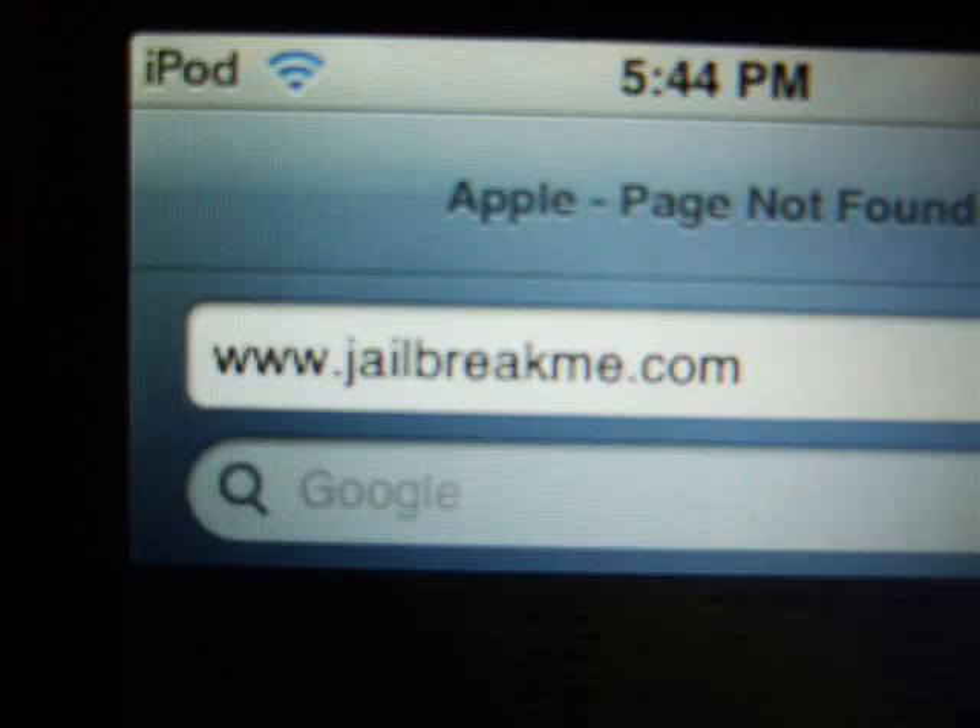First of all, what you're going to want to do is go into your Safari, then go into the web address bar and type in www.jailbreakme.com and click go.